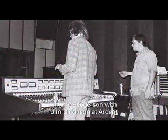We played together so much in so many configurations without making a nickel, and by that point — this was in the 70s — Dickinson had become a producer.